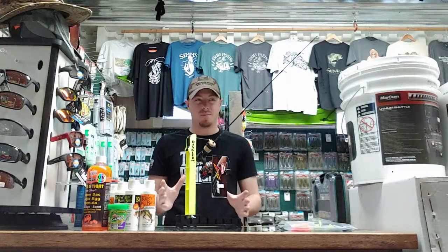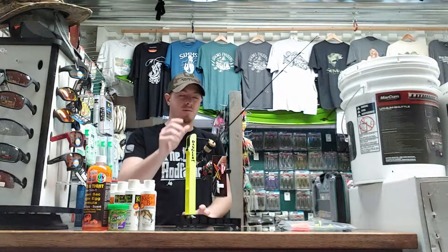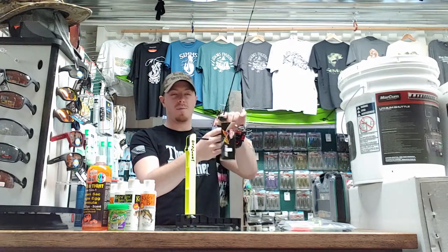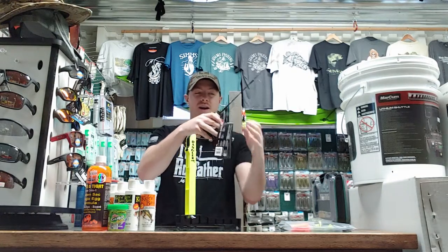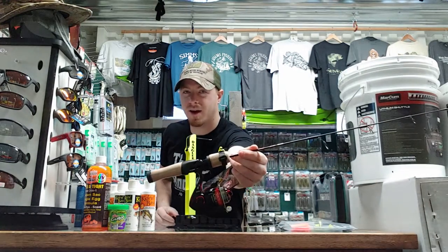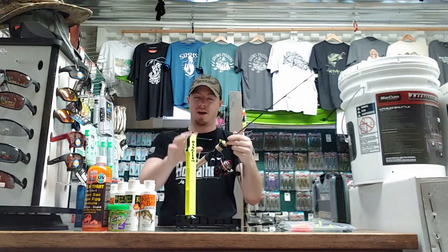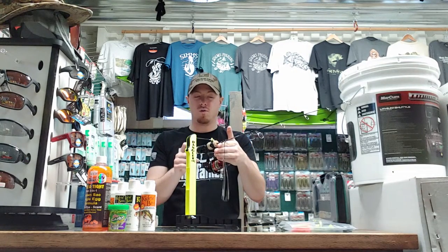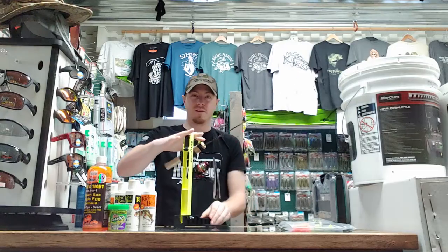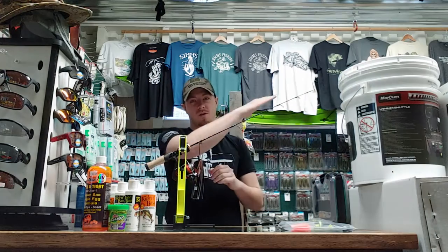Just to show you the basic model here and how this thing actually sets up and works. First thing is there is a little strap that goes around any rod and reel that you have, and I've got it on the upward side of the grip there so you can see that. Just a little hook that attaches to the actual tip-down system here, so that is going to hook right onto this arm. You can see how the rod tip is angled up.